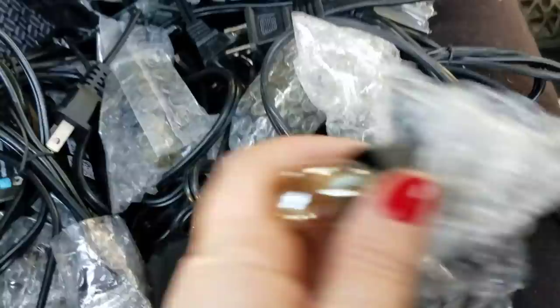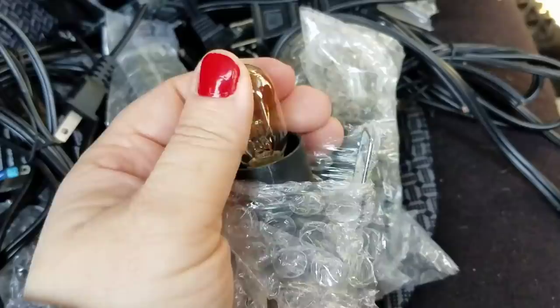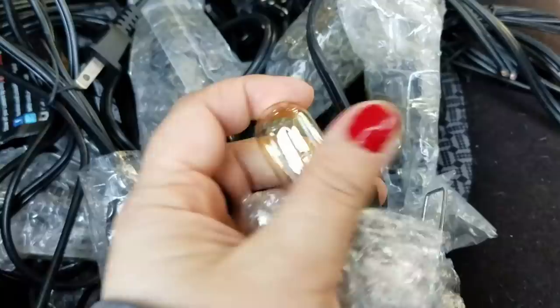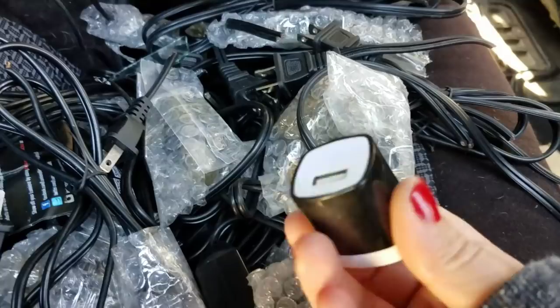We did find a bunch of cords, and of course they damaged the item when they put it in. But with the cords were these really cool light bulbs and I believe they're going to fit in my nightlights. Completely free, and we will either donate or give away the cords to somebody who might be able to use them.